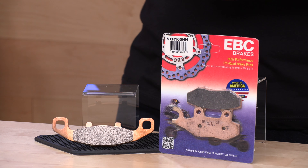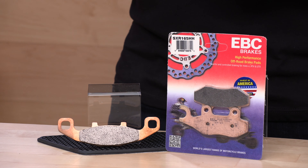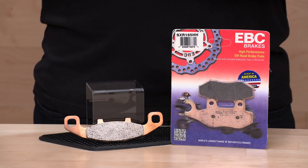This is a diamond ground surface, so the bed-in is very quick. You can go easy on the brakes for a little bit for your first outing — maybe 10 miles or something like that — but then you can really get into them because of the way they finish this pad off.